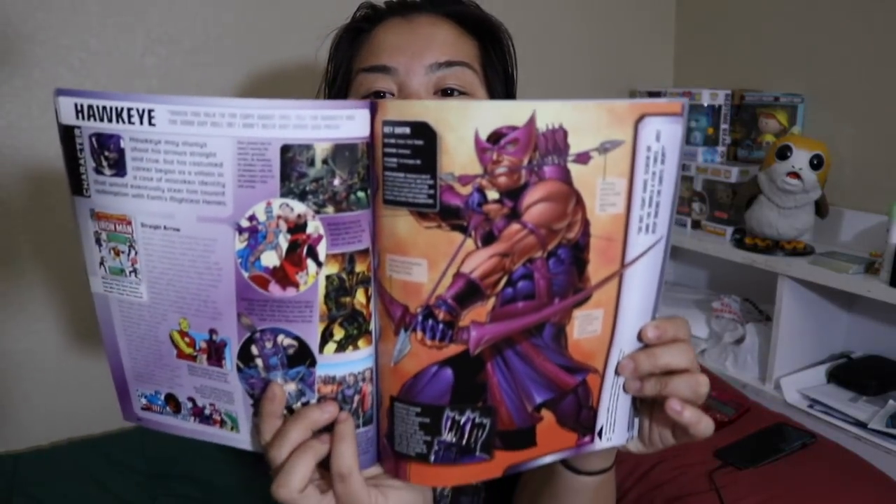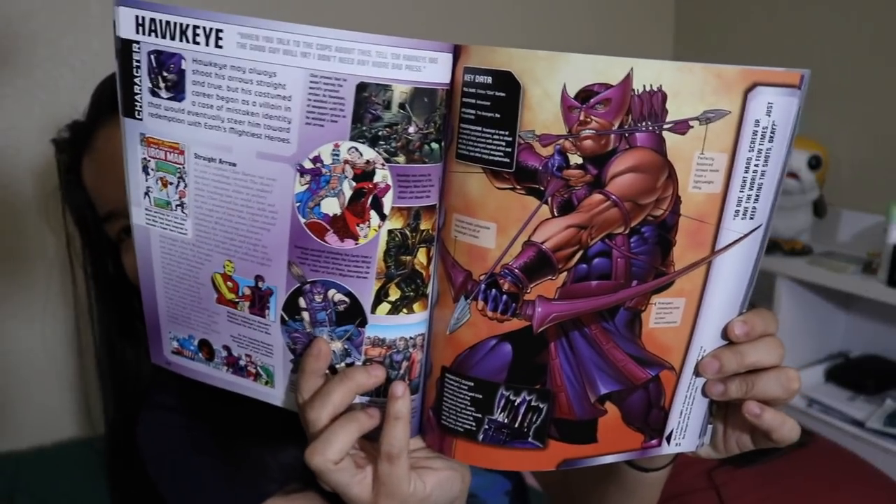They better have a page specific to Hawkeye if they're going to put him on like the almost front cover. I don't like Captain America — look at him. Sorry.